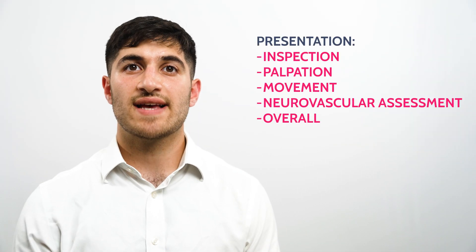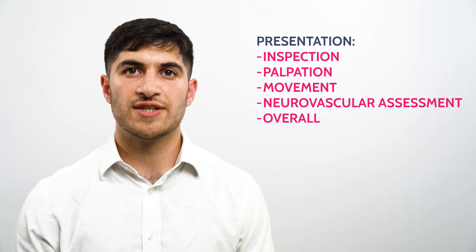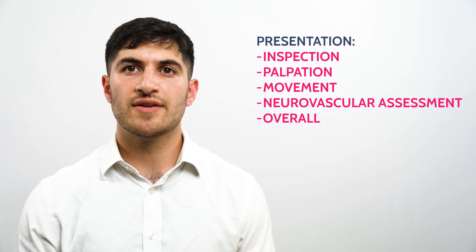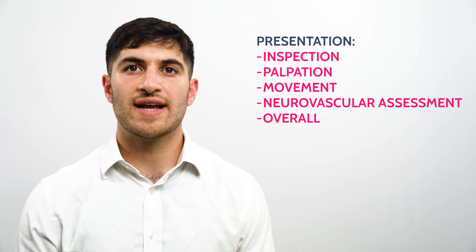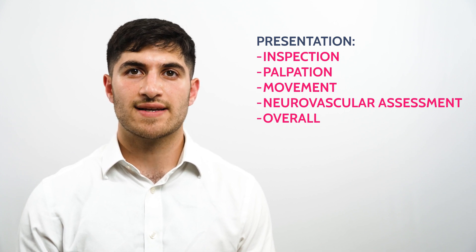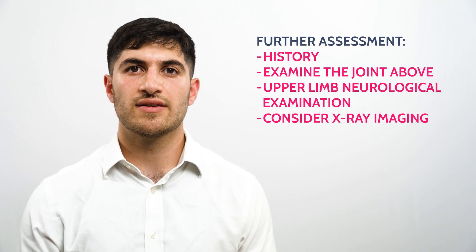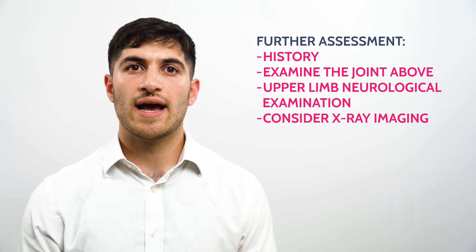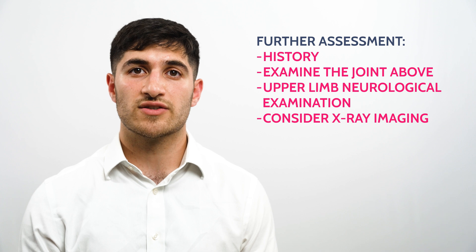Today I examined Robert's hands and wrists. On inspection Robert looked well and there were no signs of pathology. On palpation there was no bony or joint tenderness in the hands or wrists. He had a full range of passive and active movement. Robert's hands and wrists were neurovascularly intact. Overall this was a normal examination. Further to my examination I'd like to take a history from Rob, examine the elbow, carry out an upper limb neurological examination, and consider x-ray imaging and compare this with any available previous radiographs.